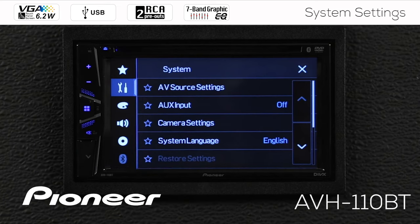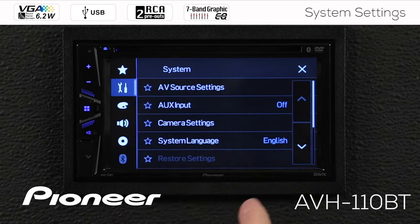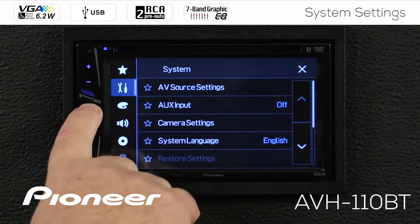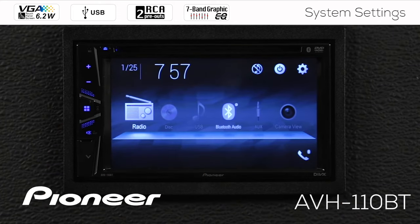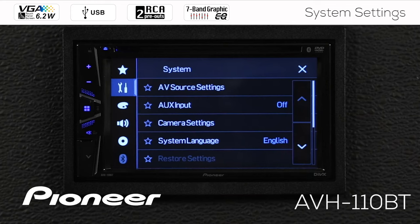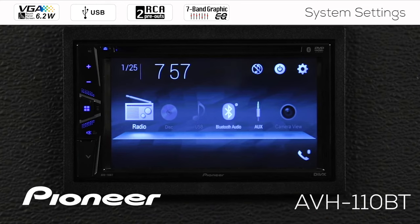Next up is our auxiliary input, which is on the back of this receiver and can play back audio and video through a 3.5 millimeter cable. You can switch this on or off. Right now auxiliary input is switched off — if we go to the home screen, you can't select auxiliary input as a source. We'll go to the gears and switch auxiliary input on, and now you can see auxiliary input is available as a source.